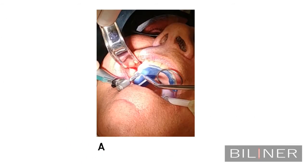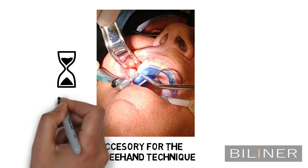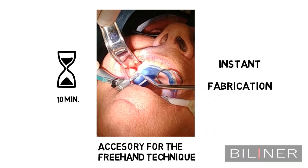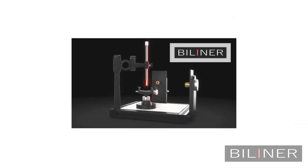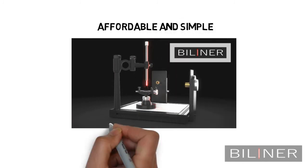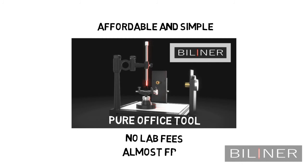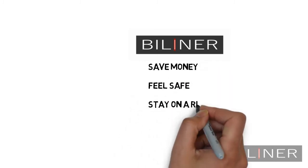The by-liner is an accessory for the free hand technique rather than a new method for placing dental implants. While the patient is still being anaesthetised, the dentist has enough time to fabricate the by-liner guide. It's affordable and simple — a pure dental office tool with zero lab involvement, and the cost of each guide is almost free. By-liner: don't wait, save money, feel safe and stay on the right path.